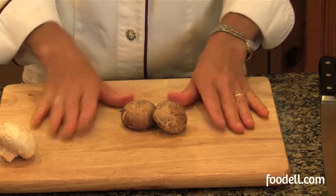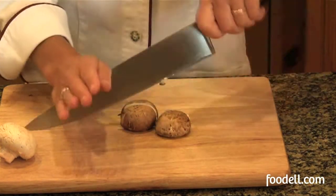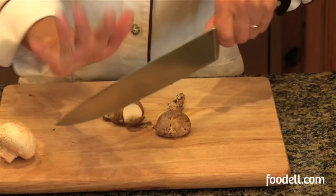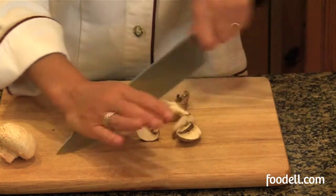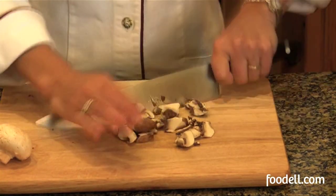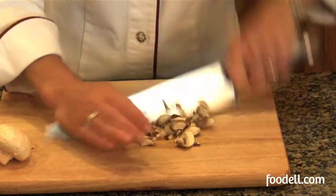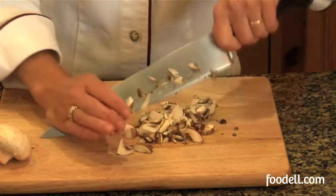If you want to finely chop mushrooms, just put them together on your board. Use a large knife and a rocking motion. Use the hand that you're not holding your knife with — the heel of your hand to hold the knife steady — and always keep the tip of your knife on the board. You can run through the mushrooms and get them chopped as finely as you need, depending on what dish you'll be making.